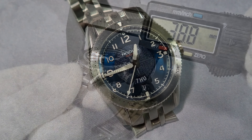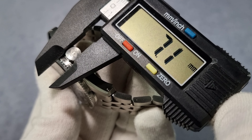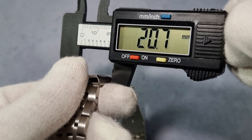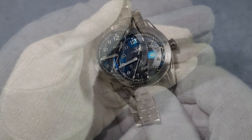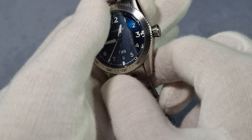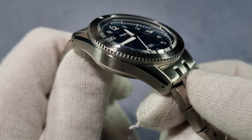Let's talk dimensions. Case diameter 38.8mm, lug-to-lug 46.9mm, overall thickness 12.5mm. The crown is 7mm. The bracelet is 20mm at the lugs, tapering down to about 17.5mm, and just a shade over 20.5mm at the clasp. The crown is screwed down and signed with the Nodos logo. It's got almost a slight onion shape — it kind of flares out towards the tip. It's got a flat top sapphire crystal with a domed underside.